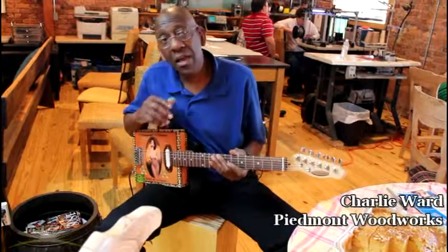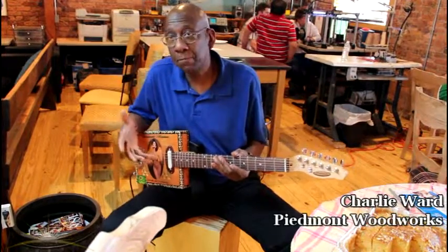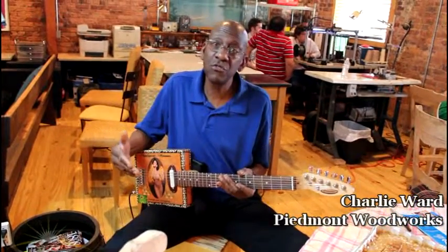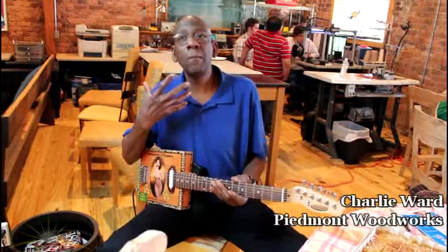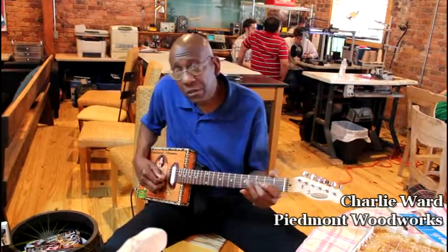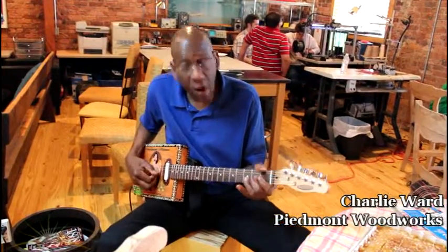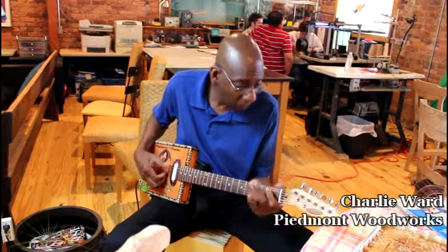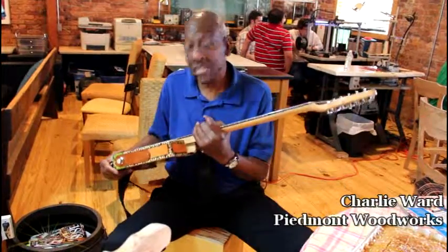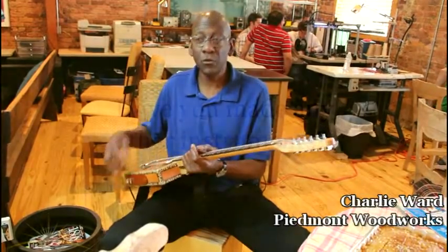Every guitarist who picks it up makes it sound like them, because there are no bells and whistles. The real feel of the individual guitarist comes through. Every guitar player I've had pick this thing up has gone, 'Wow, I love it.' I call it the soul of the Piedmont blues.